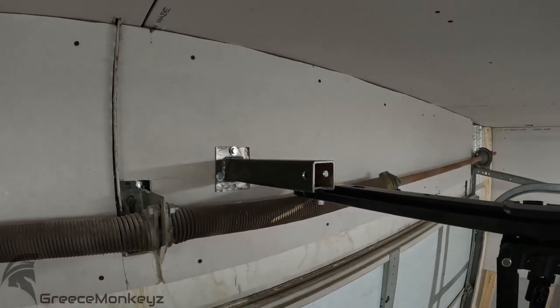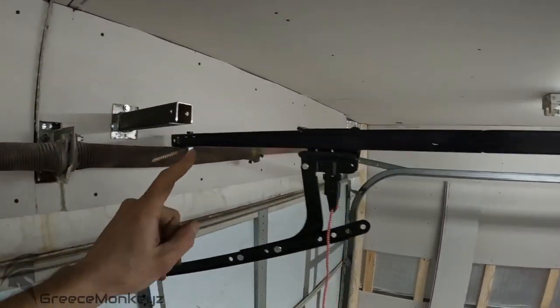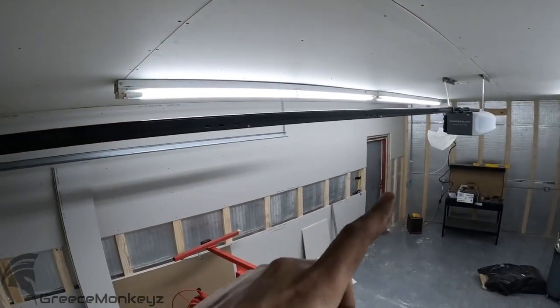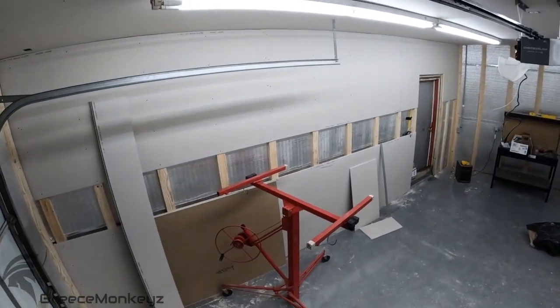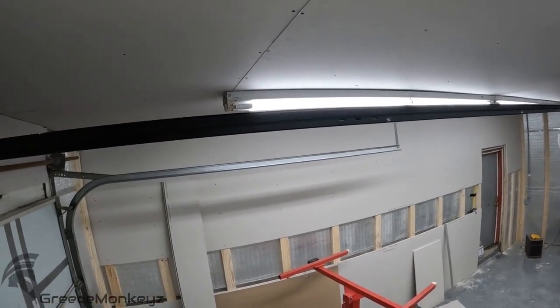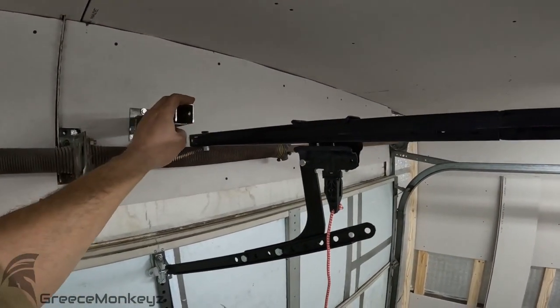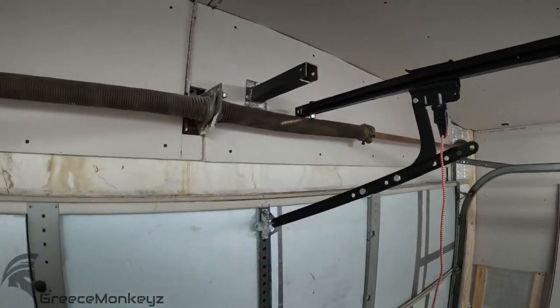I'm going to put the last bracket in. Since I have the motor already suspended, I'm going to use my sheetrock crane to suspend it while I move the brackets so I don't have to keep getting up and down off the ladder by myself. We'll push it back about 10 inches and see if that's too much.